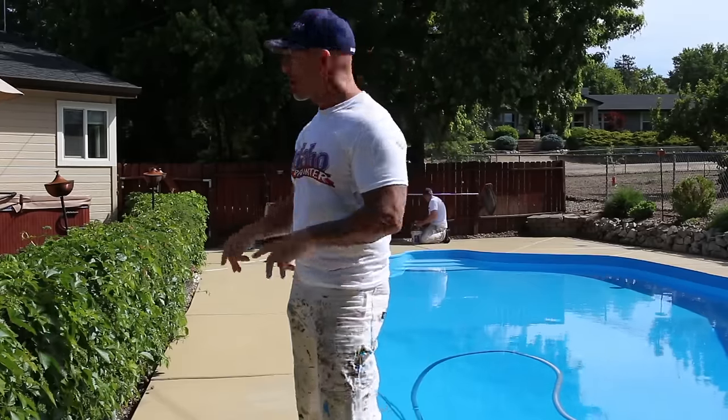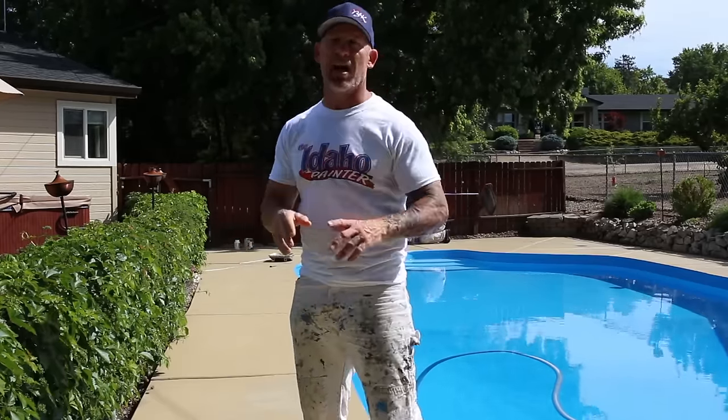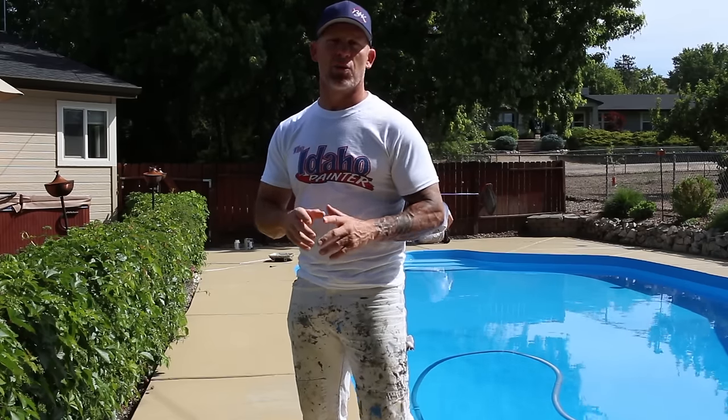Got my cracks all caulked. We're going around working on our cut-ins — doing the outside and inside cut-ins and cutting in around the pool slide and everything. Then we're going to fill it in with our 9 inch roller.